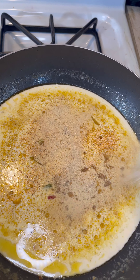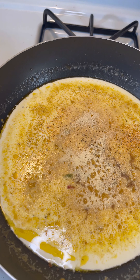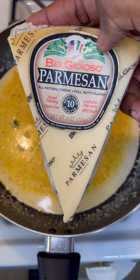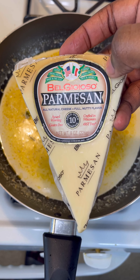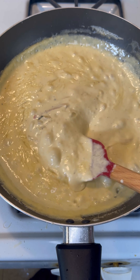Then add about a teaspoon of Worcestershire sauce. After that, add some black pepper — about half a teaspoon, nothing too crazy. Add about half a teaspoon or a teaspoon of salt depending on what salt you use. Then add some parmesan to thicken it — about a cup or two.